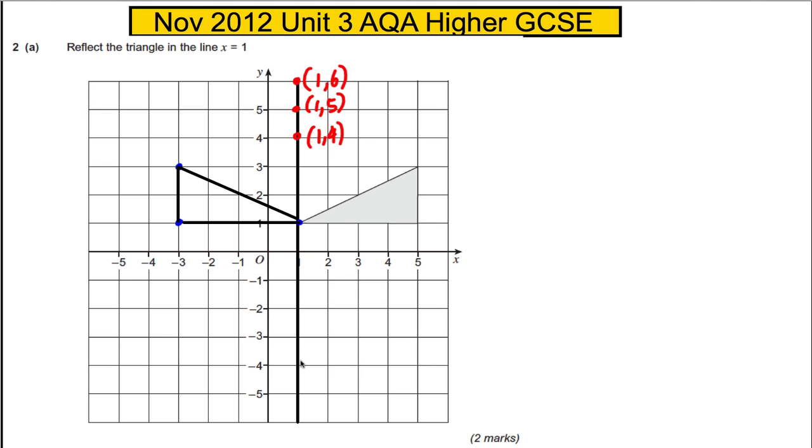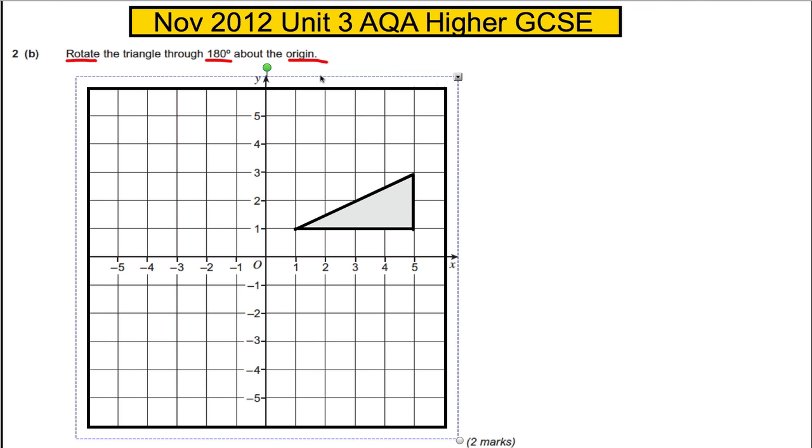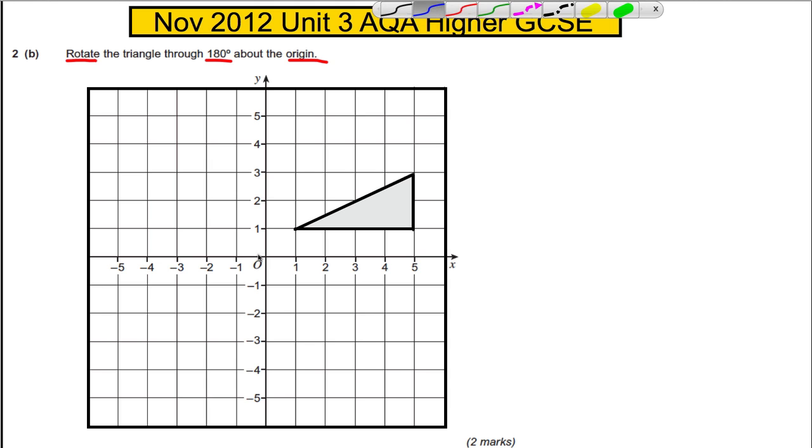This one here: rotate the triangle through 180 degrees about the origin. What we're going to do is put our tracing paper over it and draw this triangle. The center of rotation is the origin, so we're going to put our pencil on the origin and hold it down there.